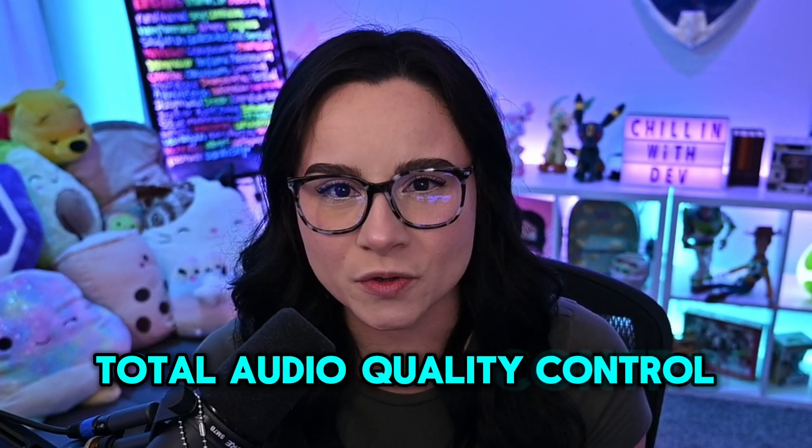With these new tools and features, VoiceMod is more than just a fun app. It's about having total audio quality control, whether you're live streaming, gaming, or in Discord calls. So no need to stress over spending a ton of money on a studio quality mic — you can just use VoiceMod.